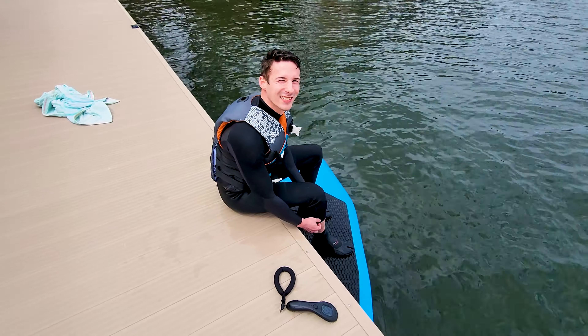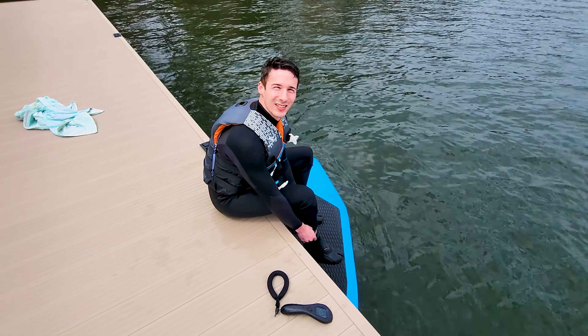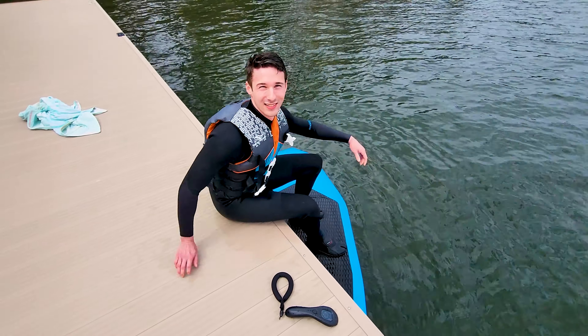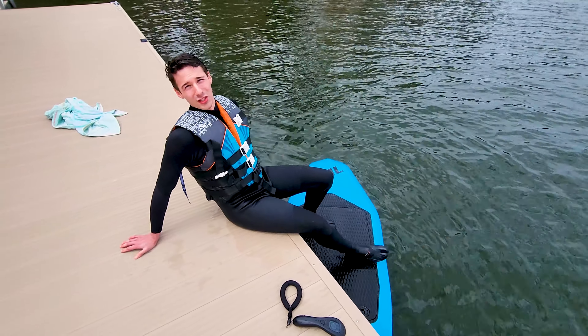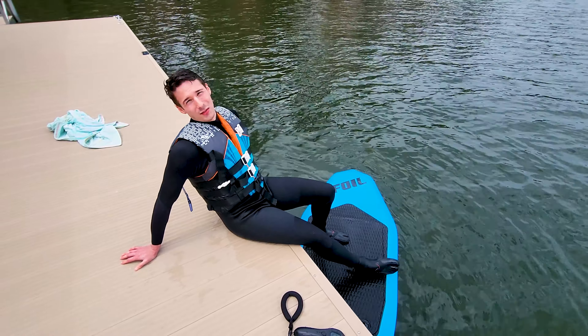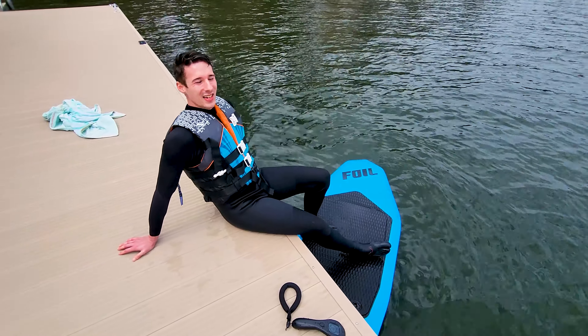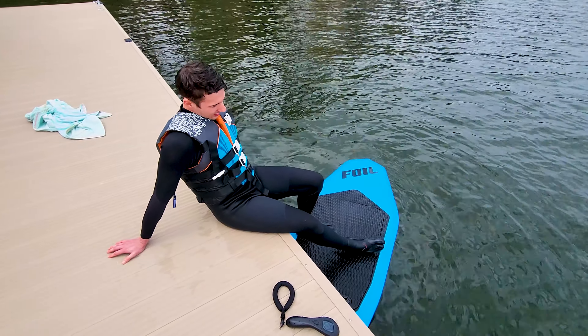Wetsuit in March — about 63 degree water. And in the river with 54 degree water, it was just as good. That was also on a 75 degree day, but today it's only 72 outside and the water is 64. It feels amazing.